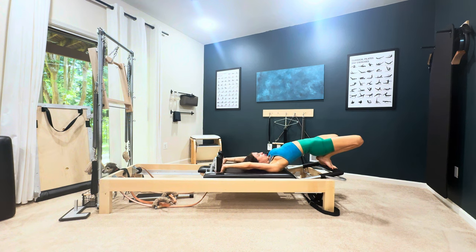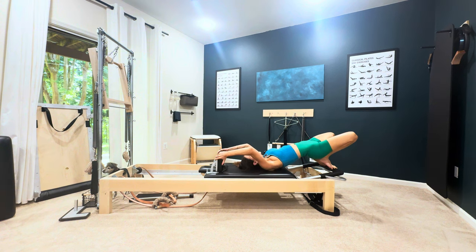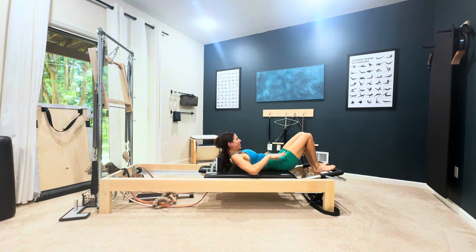Then dig your shoulders under the shoulder blocks and push in, closing that carriage, drawing the stomach in — you're ready for your semi circles. Pull yourself back on.